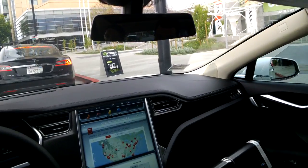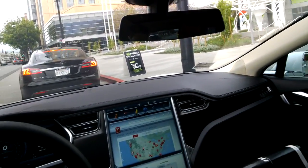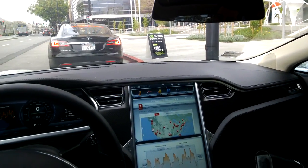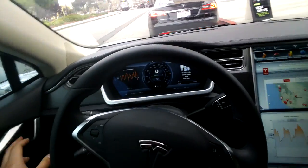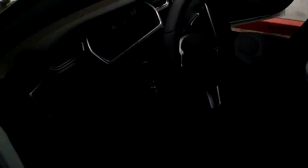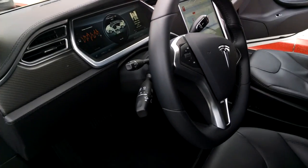You just push the silver button right here to put the car in park. If I were to get up and out of the car, it'll sense my weight has left the seat and the car will turn off on its own. And there you go — the car is now off.